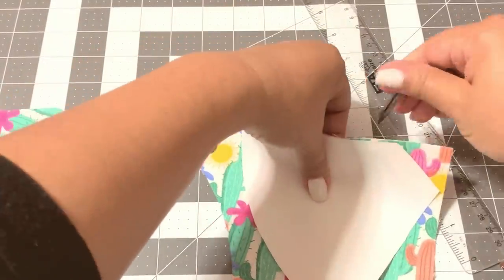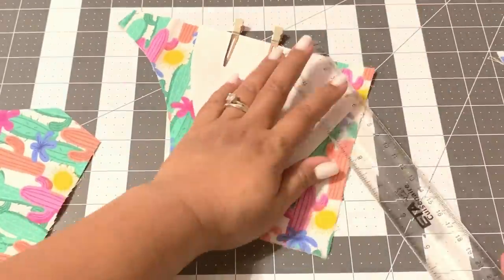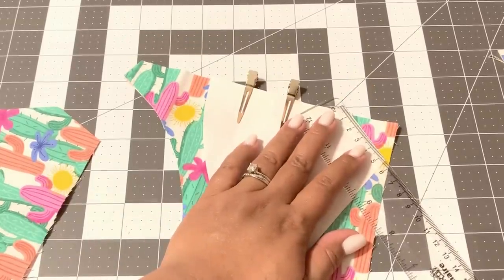Now I'm just cutting out my second set, and you should have a total of four pieces of fabric.